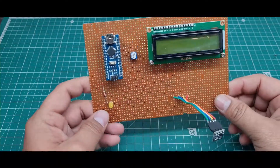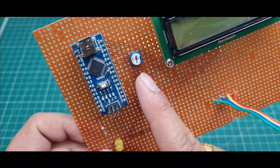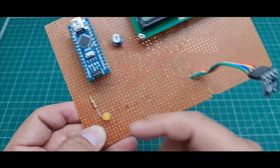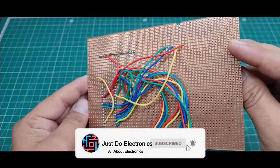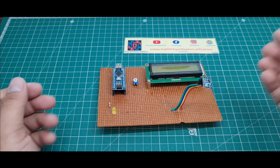The hardware is now complete: Arduino Nano microcontroller board, 16x2 LCD display, 10K potentiometer, one yellow LED, 220 ohm resistor, and the BMP180 sensor. This is the front side view of this zero PCB, and this is the back side view of this zero PCB. This is the complete hardware of this project.